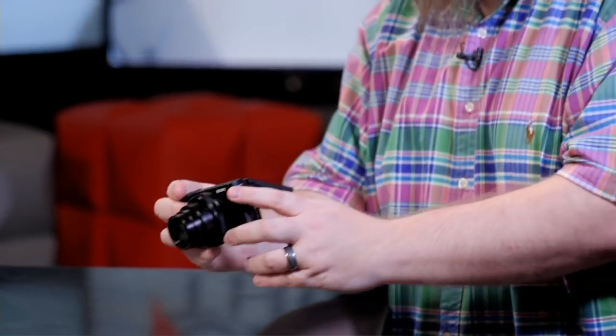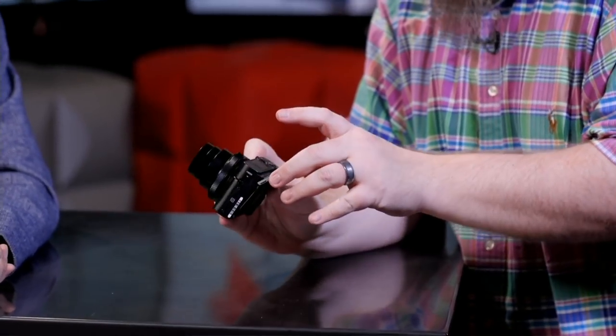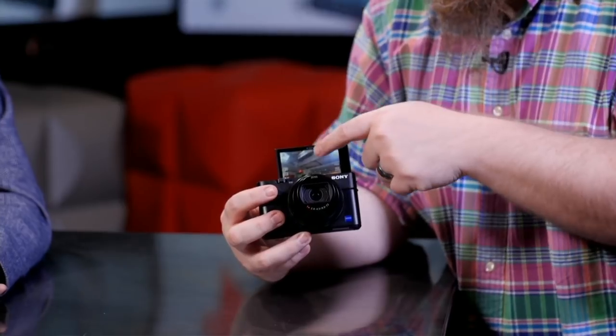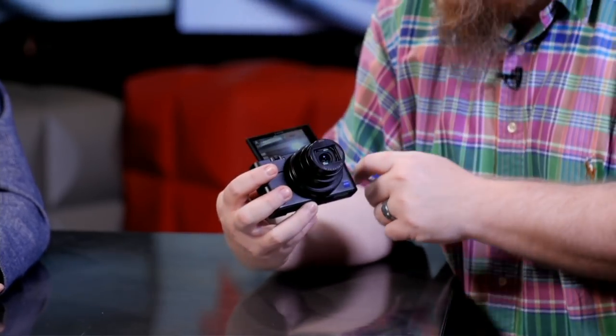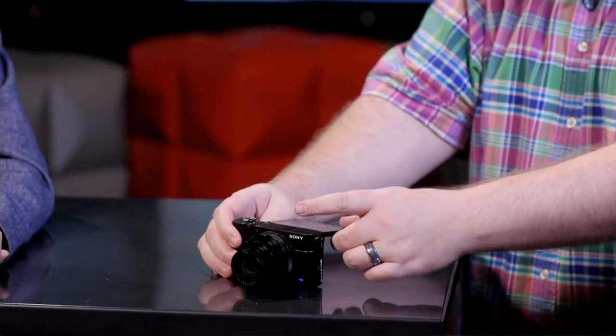After a long burst, it shows a countdown timer at the top of the screen as it writes. One thing about Sony cameras: while it's writing to the card you can keep taking images, but you can't start a video. And honestly, 24 frames per second is overkill for 99% of things you'll shoot — the medium setting of 10 frames per second is more than adequate.